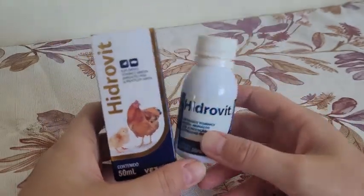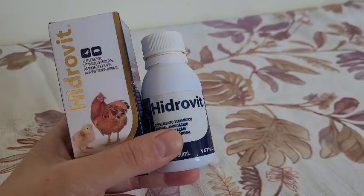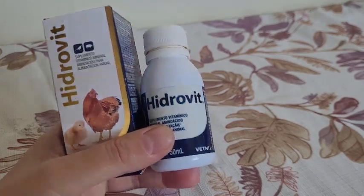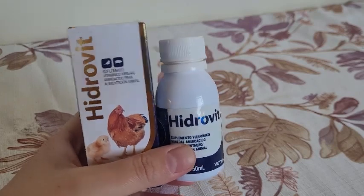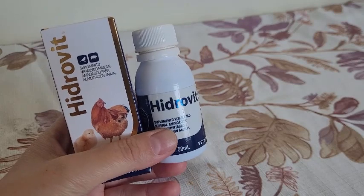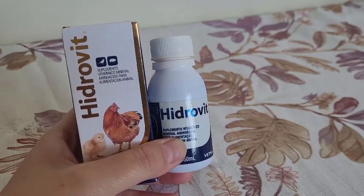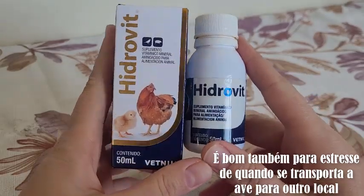How does it help with feathers? Sometimes your bird's plumage looks very bad, or the muda (molt) is very bad, or if the bird is in a molt and that molt is very aggressive. If you look at your bird and the feathers are in bad shape, or if your ave only eats a seed mix and doesn't eat vegetables, fruit, or greens — or eats very little — in that case, it's good to use Hidrovite.